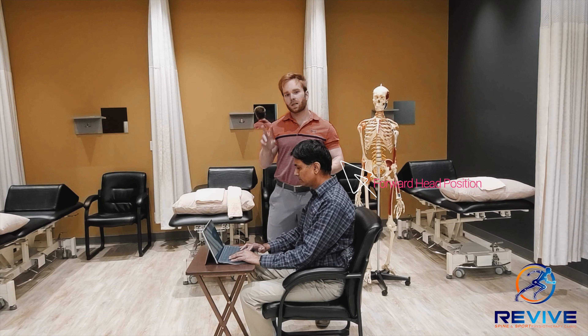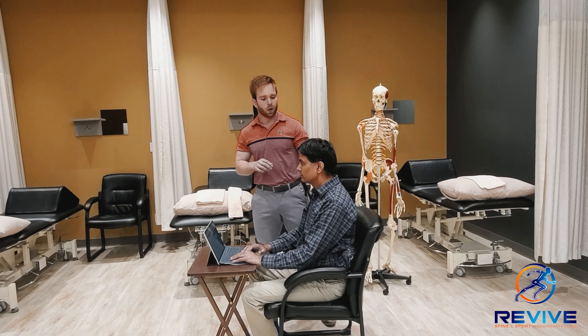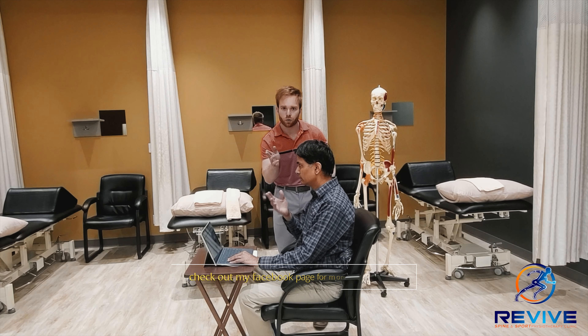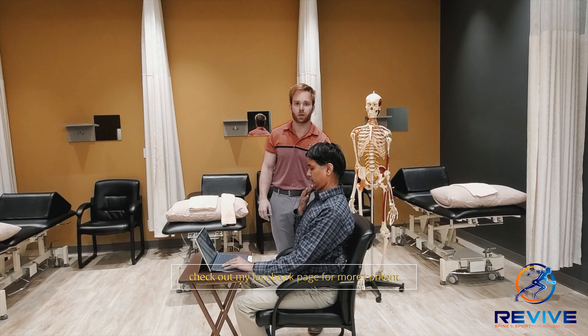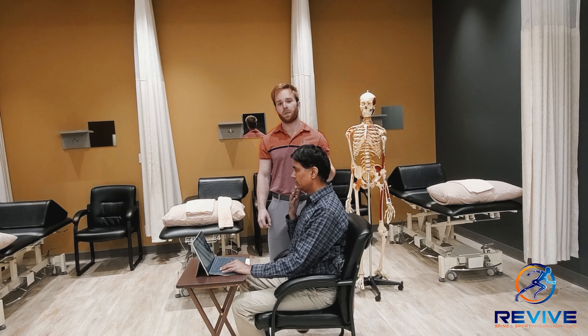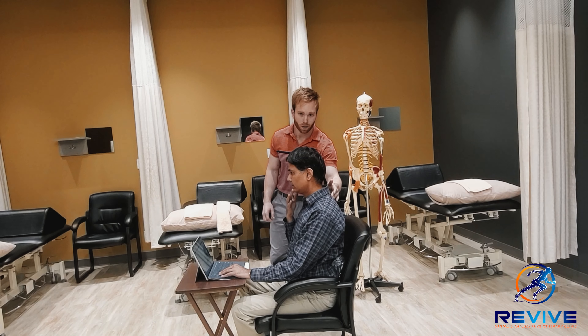The first movement we're going to work on is called a chin tuck. Our model is going to pretend like he's pushing a drawer in with his chin and try to move his ear back to line up with the shoulders. You want to repeat this movement repetitively to reduce some of that strain to the lower neck.